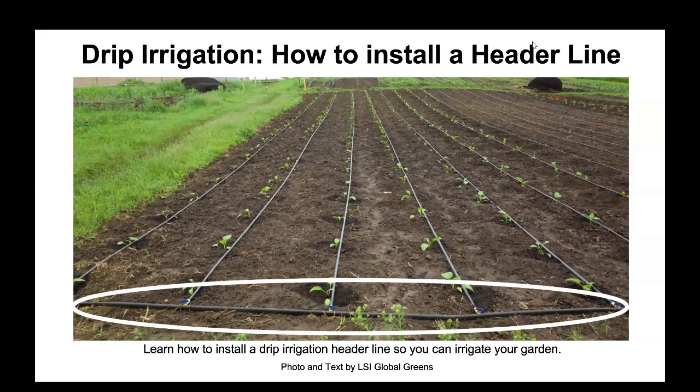Drip Irrigation: How to Install a Header Line. Learn how to install a drip irrigation header line so you can irrigate your garden. Photo and text by LSI Global Greens.